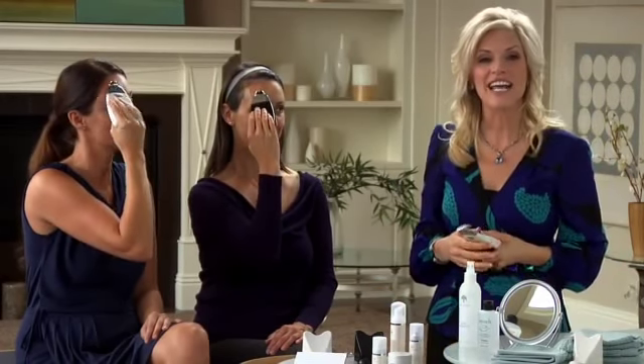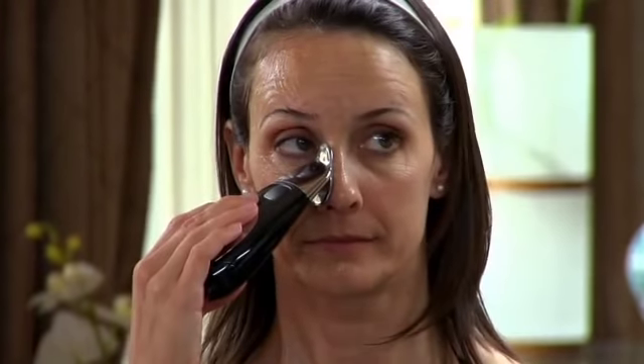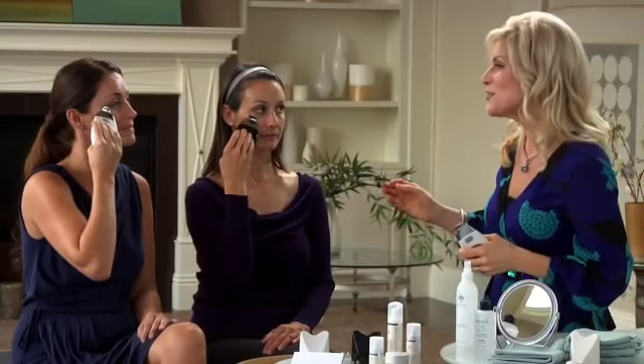Next we're going to target the under-eye area. Take the instrument and move down the side of your nose, hold for a couple of moments, then move outward to the middle of the cheekbone, and then back. Repeat that movement several times, keeping it right under the eye — not too low. That takes care of the appearance of puffiness and dark circles under the eye area. Remember not to bring the instrument too close to the eye.